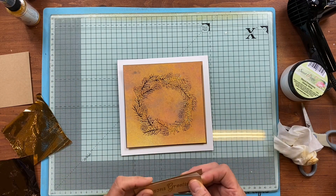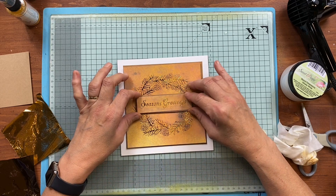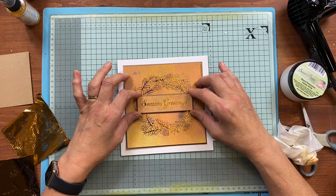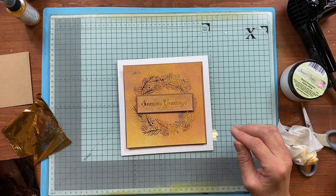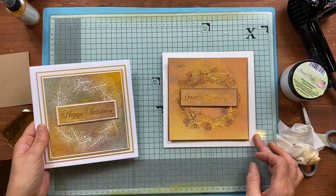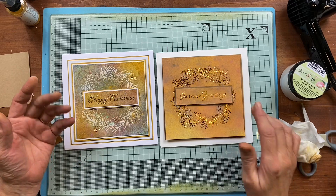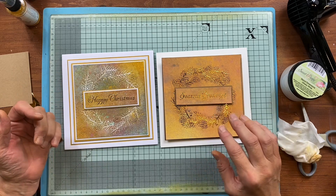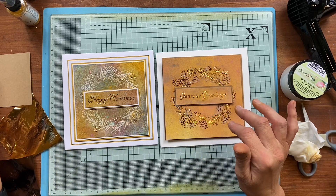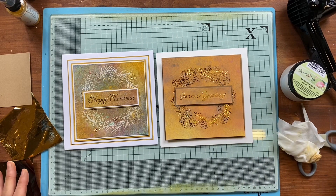All you would do is a little bit of matting and layering behind it, then sit your Season's Greetings over the top. I won't stick it down until it's dry, but there you go. A very simple technique — just playing with matting and layering. Remember all you're doing is using one of the mediums, spraying over the top, wiping away, and then using your heat foils just to press into.